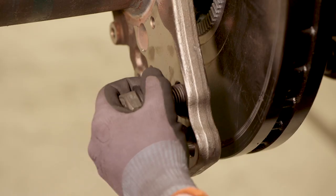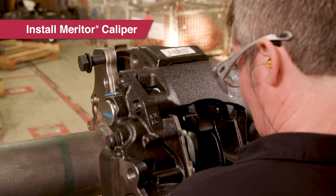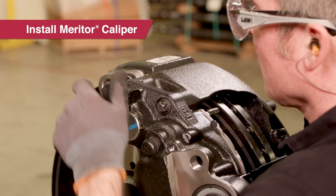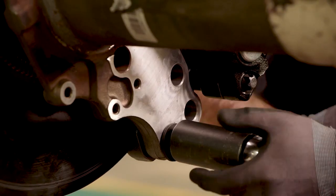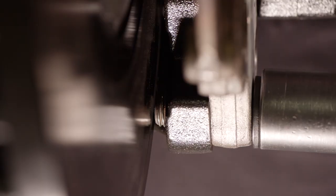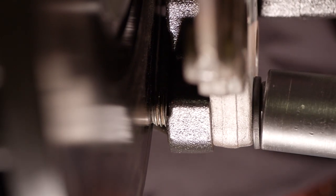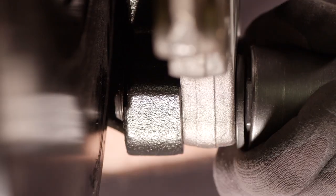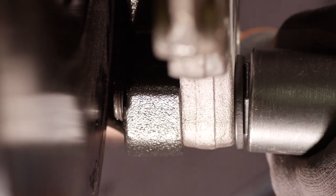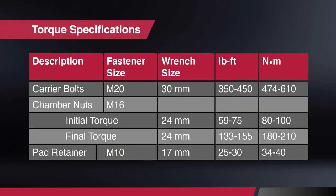I like to set the first bolt in the torque plate before I lift the Meritor caliper into place. Pay close attention to the bolt length — if the bolt is too long it will touch the rotor and prevent rotation. Make sure you use the same length bolt as the one you removed. Complete installation of the caliper following the torque specifications for all bolts and nuts, and refer to our maintenance manual for more information.